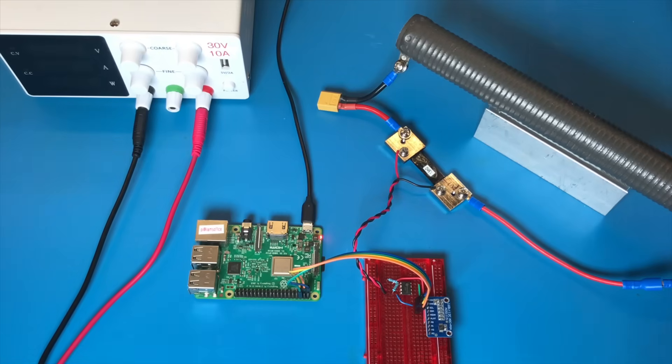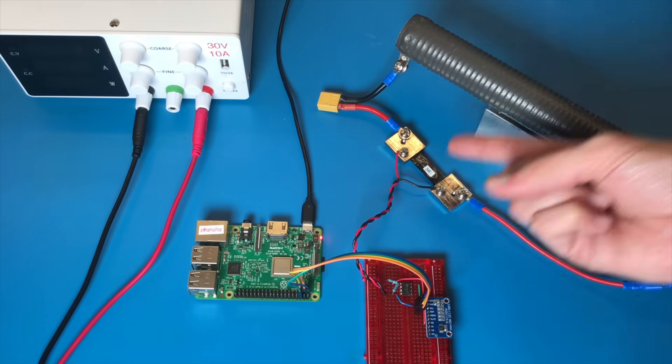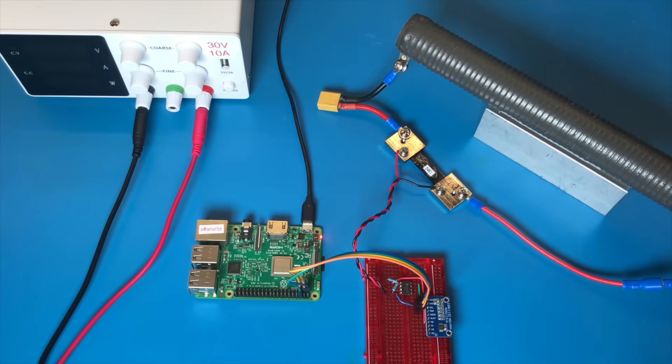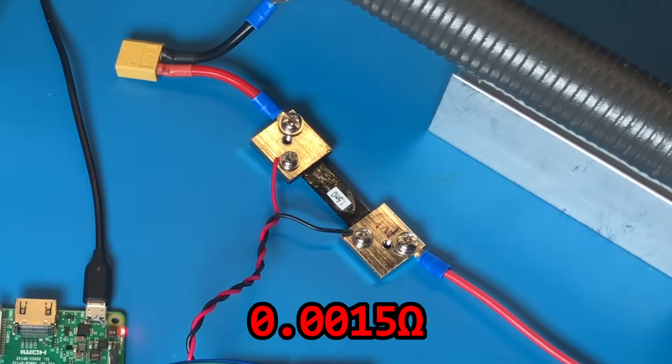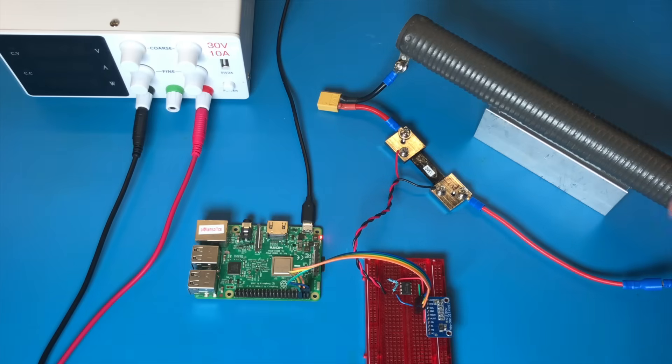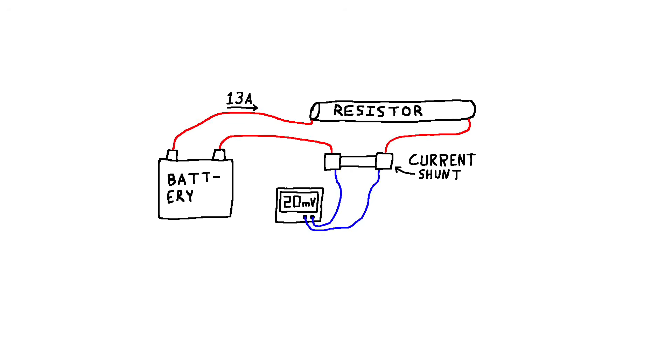To solve this, we can use this circuit I built. This is called a shunt resistor, or current shunt, or current sense resistor — it's just a resistor with a really low resistance. This one is 0.0015 ohms. By putting this in series with the load, it will produce a voltage proportional to the current flowing through it. The downside is that the voltage across it is really, really small — when this load is drawing 13 amps, the voltage across here is only 0.02 volts.